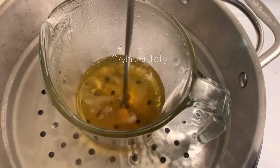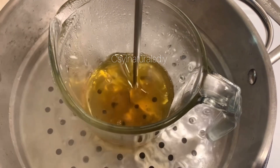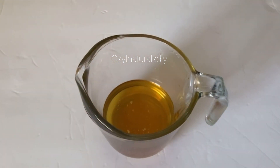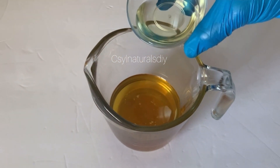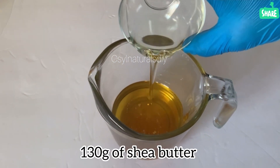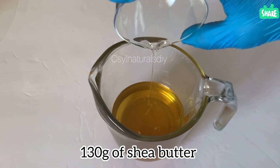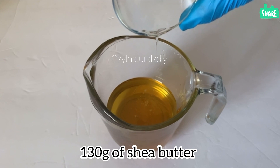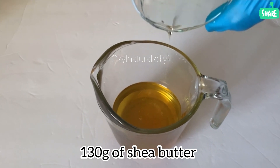After my shea butter is melted — you can see that it's completely melted, we're just left with the liquid shea butter. At this point the first oil I'm adding is my castor oil. I have 36 grams of castor oil and I'm going to add it into the melted shea butter.